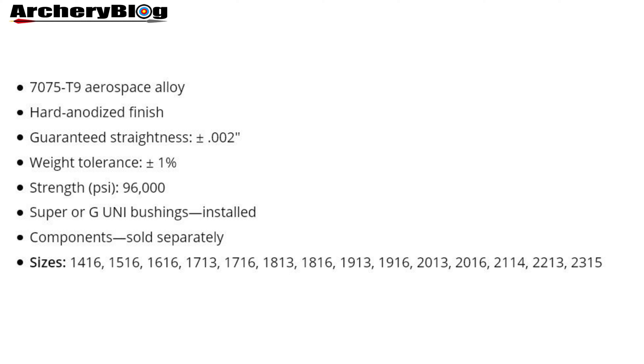We've got a 7075 T9 aerospace alloy with a hard anodized finish. There's a guaranteed straightness of plus or minus 0.002 and a weight tolerance of plus or minus 1%.